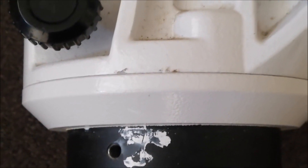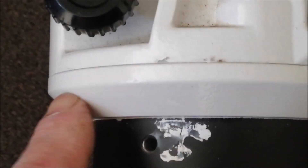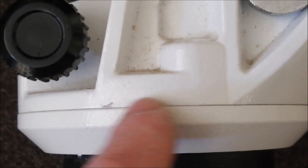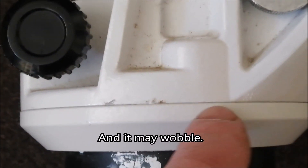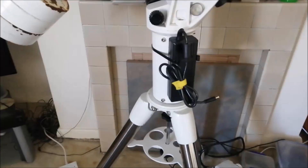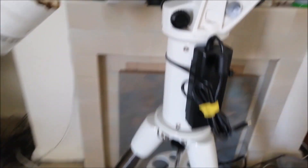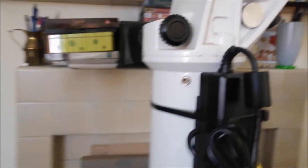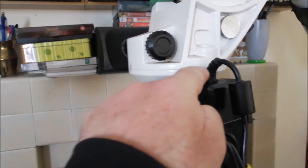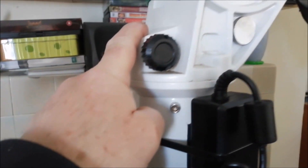My suspicions were correct. Now I've taken a bit off the top of the pin, it's sitting flush. So if anybody has one of these piers, check to make sure this is flush — if it's not flush you have to trim your pin a little bit. Everything's back on and it's sitting nice and flush now as it should be. There's no play in that at all.